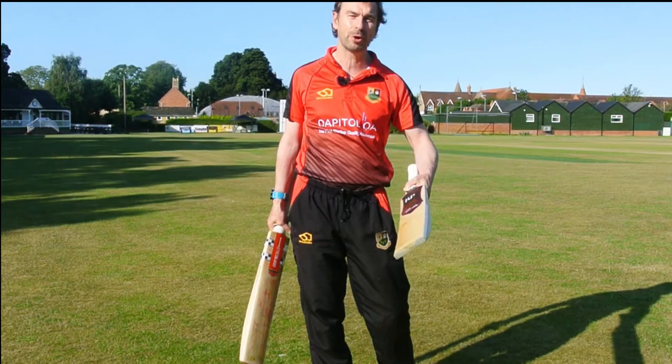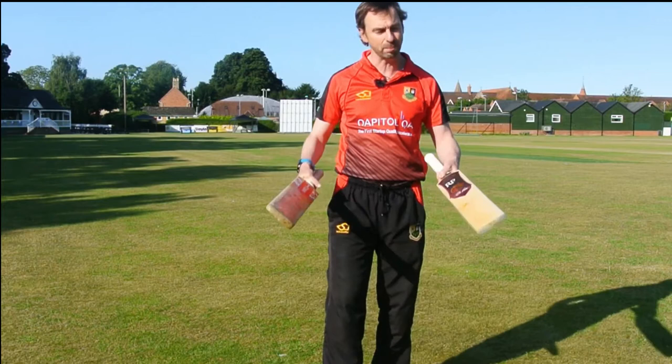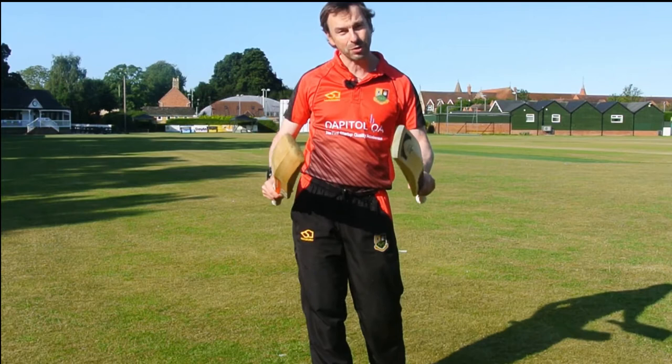I've got master bat maker Rob Pack here, based up in Irthingborough at Rob Pack Cricket. I've got one of his bats and then I've got a Grey Nicolls Select bat. Both are my bats and I've used them both in matches, so I've got a really good feel for them.